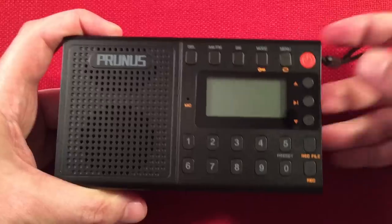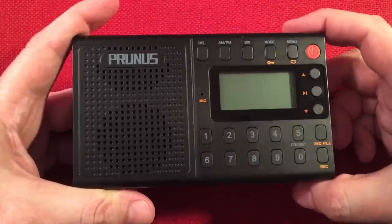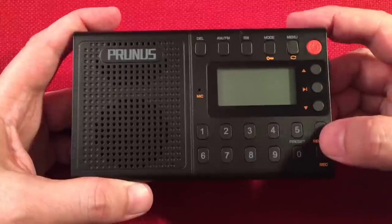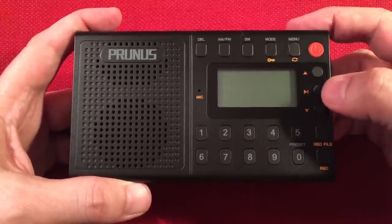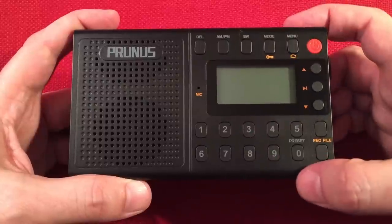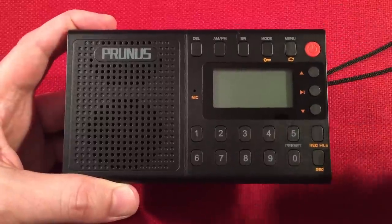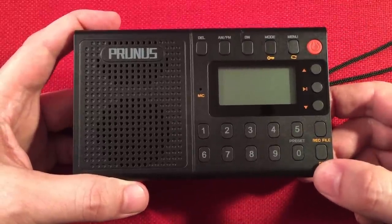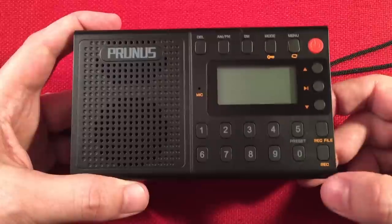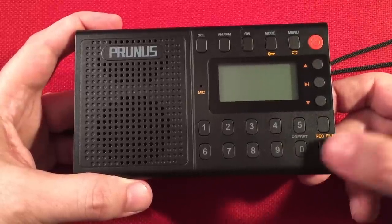There's an upgraded microphone — it works much better than the original V115's. Up top on the front are three function keys: forward, backward for the MP3 player, and pause/play which also mutes the radio and navigates menus. You've got your traditional numeric keypad for direct frequency entry. There's a preset function on number five — press and hold to add presets and choose a slot. There's also a shortcut to your recorded files folder and a record button to start recording radio or line-in.